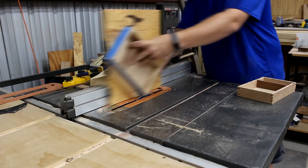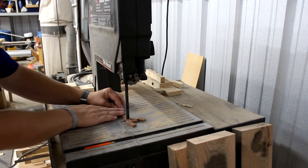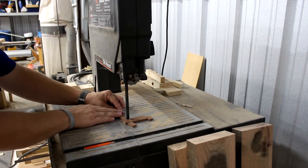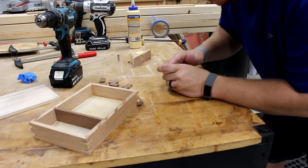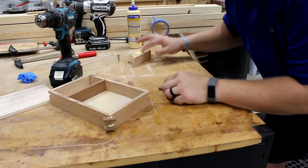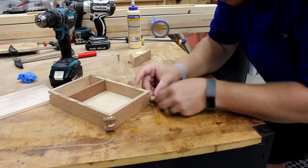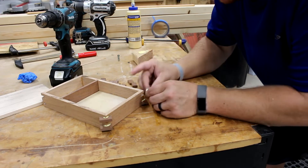Once we finish all these cuts we'll go to the bandsaw and cut the actual splines — this is what goes in and gets glued in place. Now it's time to glue all these splines in place. Simply put a little bit of glue on there and stick them in the corners. Let it dry and then we'll cut them off at the bandsaw.